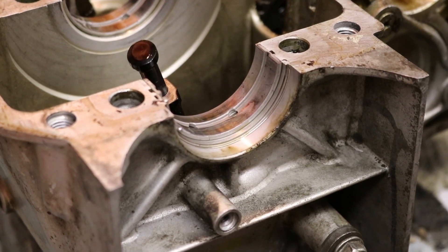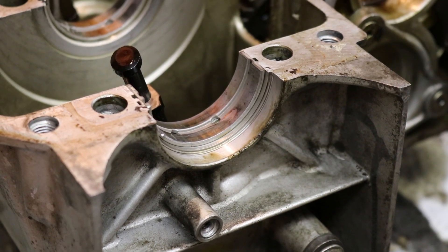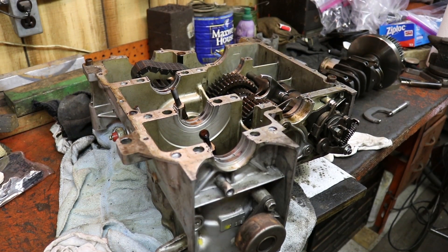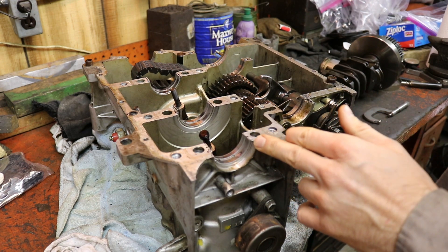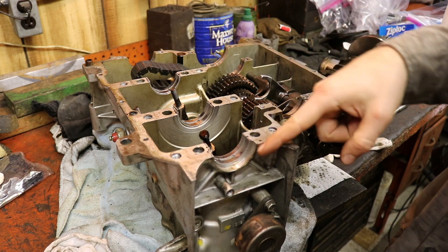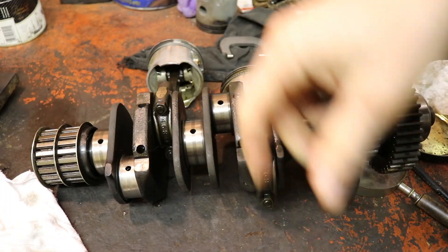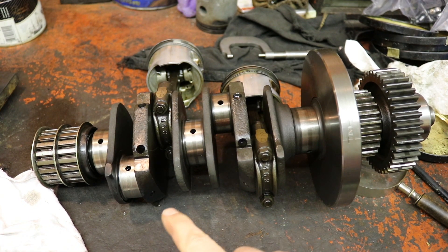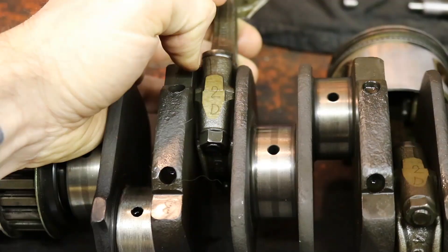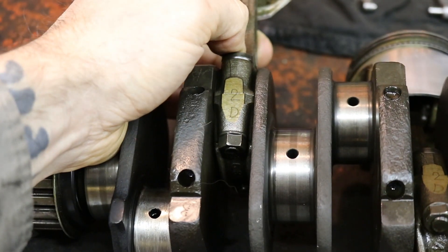So the cutout here that the crank fits into corresponds to the two on number one. This next one is also a two, and that one back there is supposed to be a three. These numbers mean little on their own, but if I'm going to get a new crank, I need one that came out of a case marked two, two, three so it will fit into this case. The crank also has markings - they're not easy to see because they were written with a little etching pencil at the factory. The easiest ones to see are on the rods, etched in by hand.